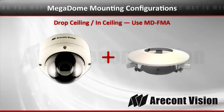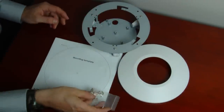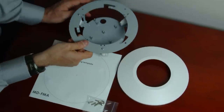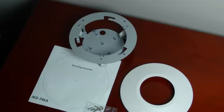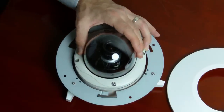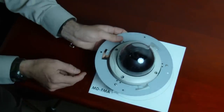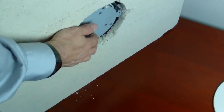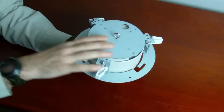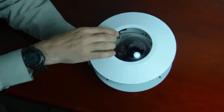The first configuration is the drop ceiling in-ceiling mount — the MD-FMA combined with the Megadome camera. Opening that up, you'll find a template, mounting hardware, an eyelet to mount itself, and a cover ring once it's installed. Mount the Megadome camera into the mount, close it, and use the template to cut your hole. Place the drop ceiling mount through the hole and the three legs will spread out. Tighten the screws from the front side. There's also an eyelet to tie up into the strut work for additional support, and a cover ring that snaps right over the front.